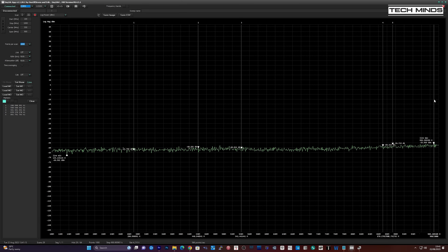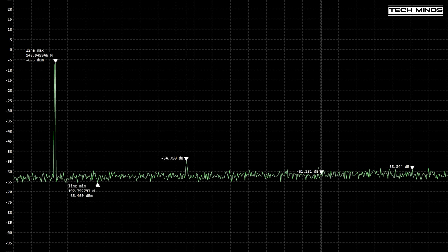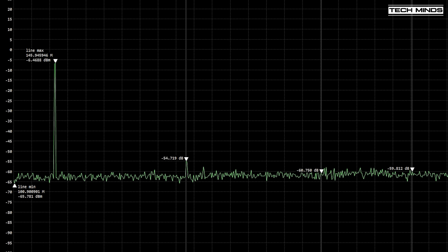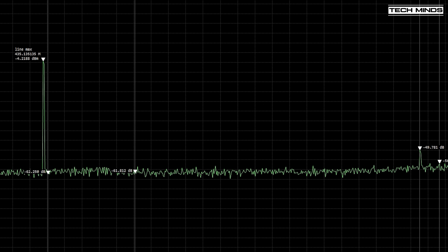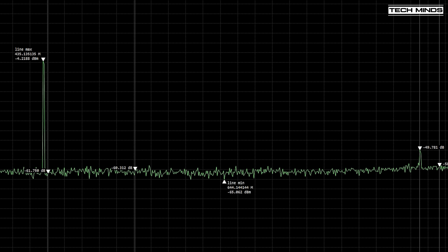Now let's look at how clean these transmissions are using a spectrum analyzer — specifically a TinySA Ultra, which I'll link below. On the two-meter band transmitting at around 145 MHz, the second harmonic is around 50 dB down from the fundamental, which is perfectly usable and within the limits set by the regulatory bodies. On 70-centimeter transmitting at 435 MHz, the second harmonic is around 45 dB down from the fundamental. Again this is perfectly acceptable and proof of why this radio has an FCC pass.